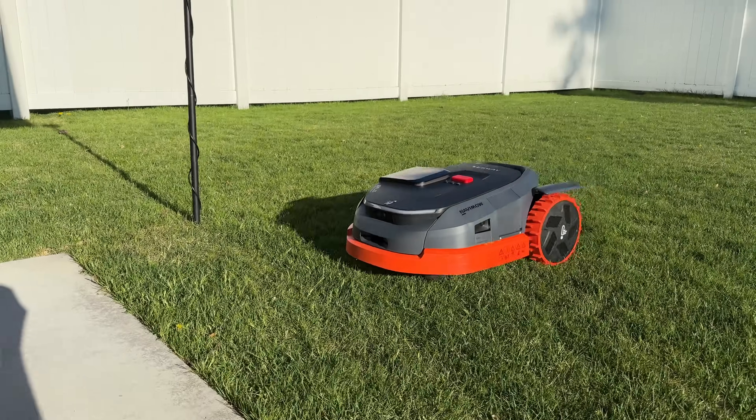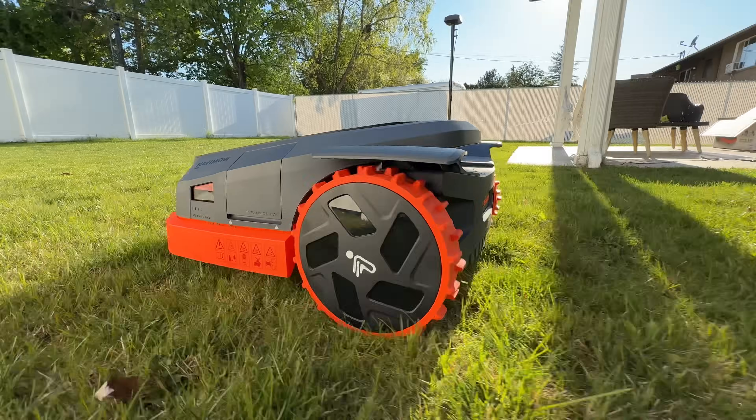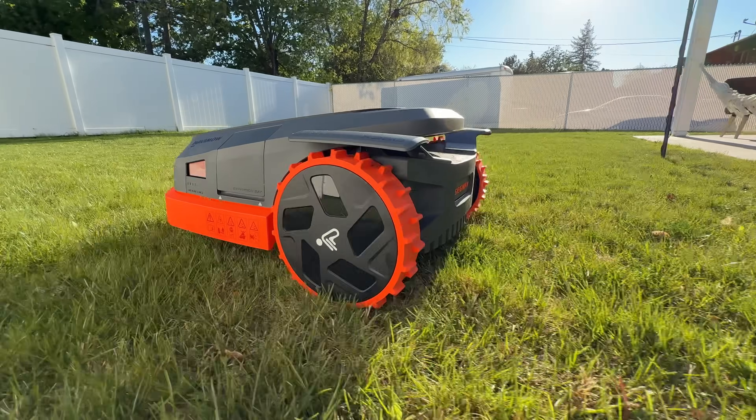Out of every robotic appliance out there, the one I've been dying to try out for years now has been a robotic lawnmower — so that I could do this right here: press the 'Mow Now' button. Check this out.